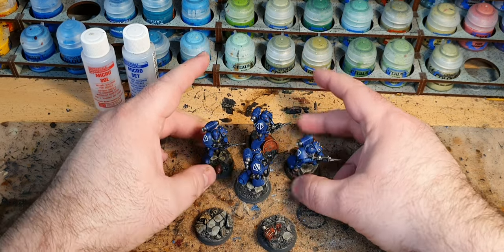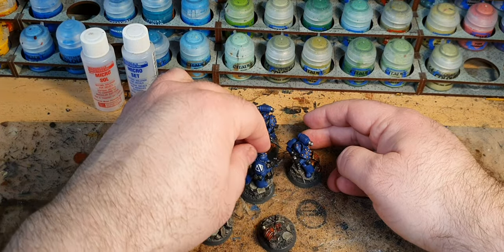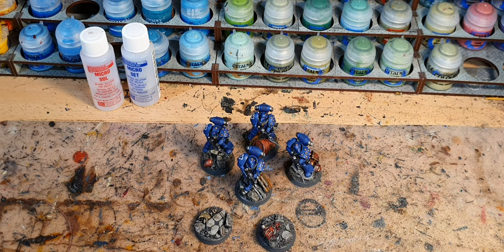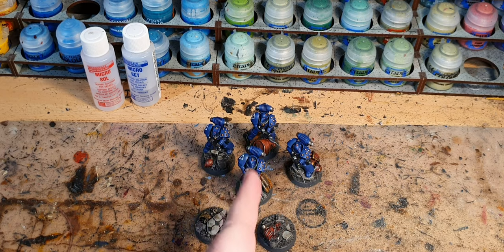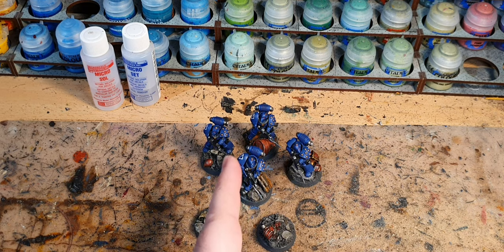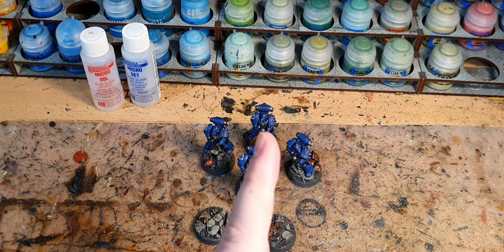So there we have our four tactical marines. Why four? I have two units of ten tactical marines — each one has a Sergeant, a Legion Vexilla, a Vox, and an Augury Scanner. But with the extra four, which I got off eBay — just a normal sprue off eBay — I can combine those two tens into a single twenty without having the problem of two Sergeants, two Vexillas, two Voxes, etc. So that's why the four.